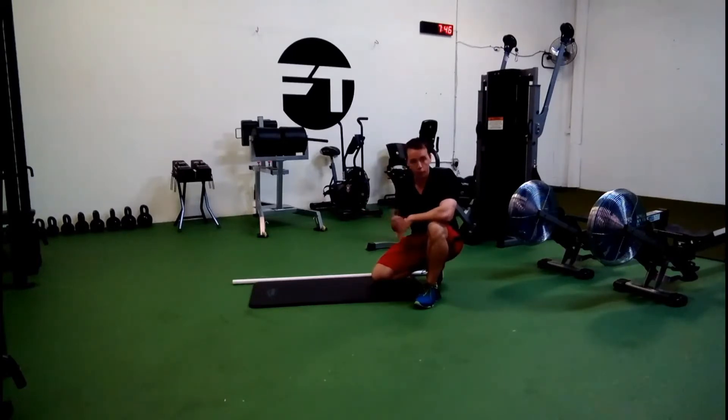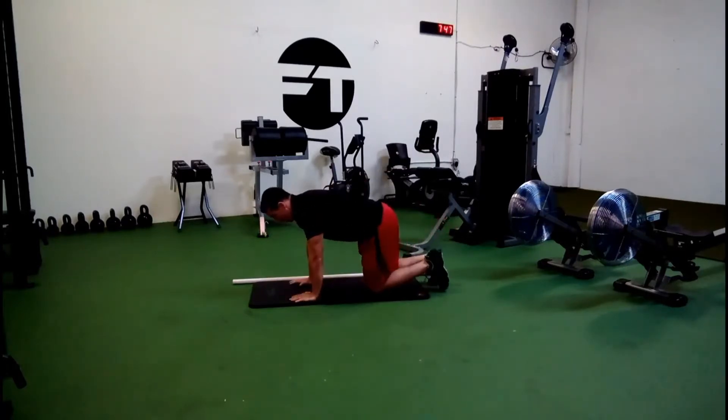Basically you set up in what we call the quadruped position — on your hands and knees. You want to keep the core tight, back flat, everything else in neutral.